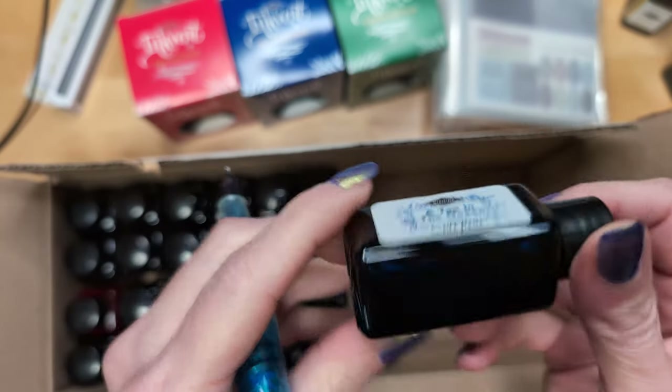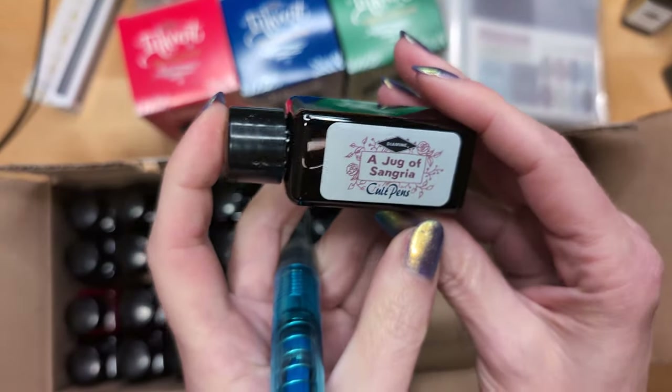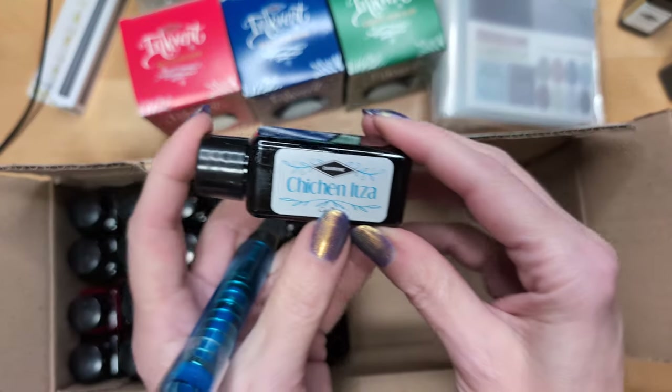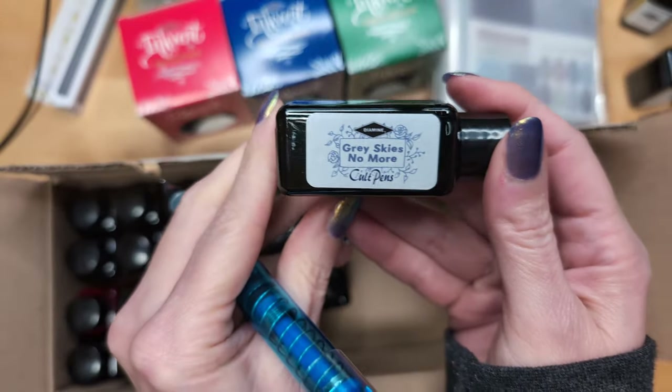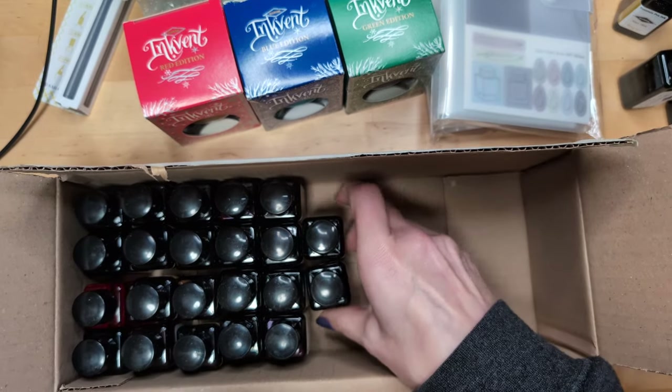Here's one called A Toe in the Ocean — this is from a summer set. Then we have Jug of Sangria, also from that summer set. Who doesn't want a jug of sangria while they have a toe in the ocean, right? Chichen Itza — that's in Mexico, I think in the Yucatan Peninsula, could be wrong; I wound up there frequently in GeoGuessr. Here is Gray Skies No More, a summer ink from Diamine. I am here to say I have spent summer in the UK and that's a lie — they have gray skies all the time. Blue seems to be the anomaly.